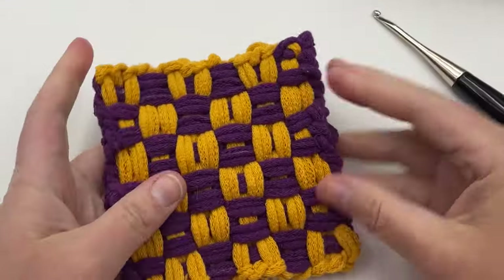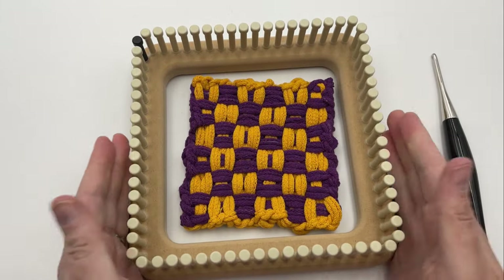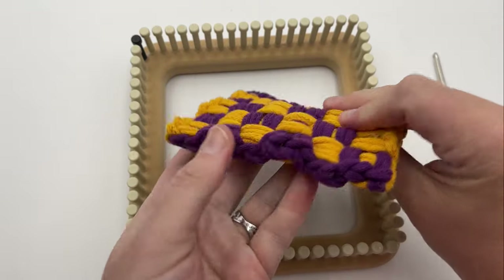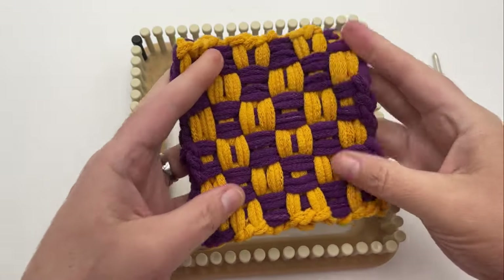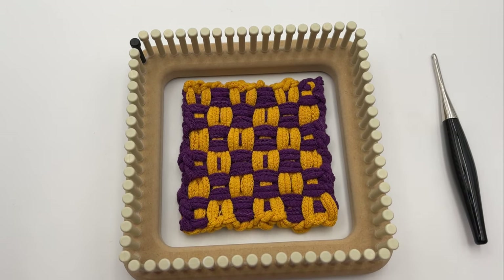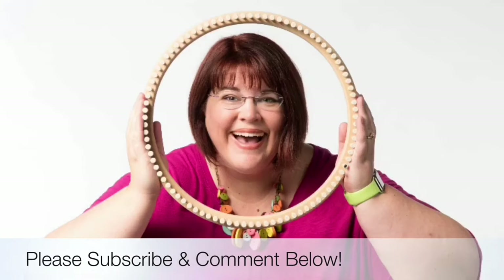This is what the finished potholder looks like. I hope you enjoyed making this padded basket weave potholder — it has a really nice pad to it, very dimensional and soft, with a pillowy top on the squares and a little punch of color. Join us next time for more potholder weaving here on GoodKnit Kisses. Thanks for joining us today, where we help you stitch your love and love your stitches. See you again soon.